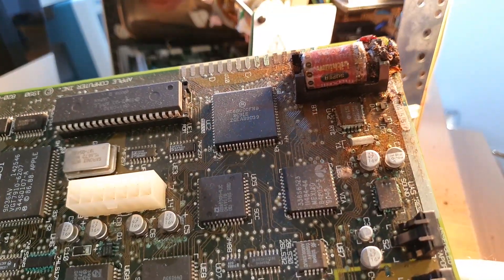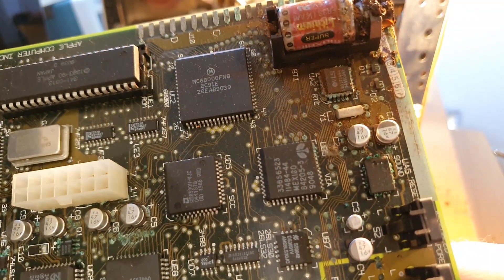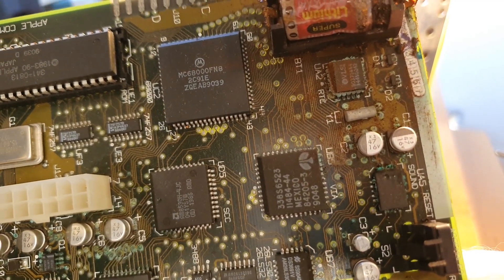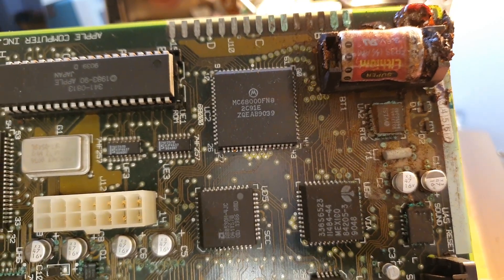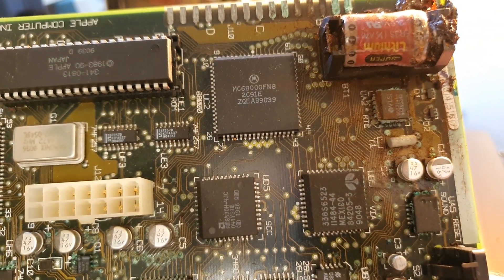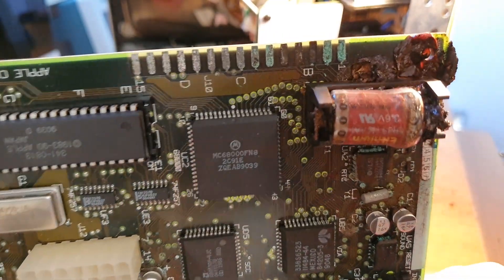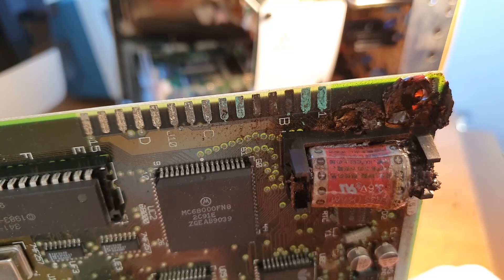This is why you should always remove the battery from your retro computers and game consoles. They will explode and you will have corrosion like this. And I really mean explode — it's like a gas inside that builds up and it just pops. It's not one of those slow leakers. It just explodes.